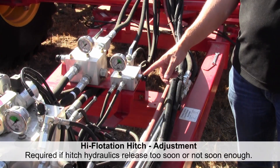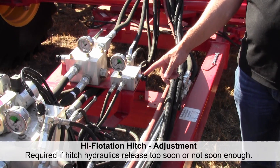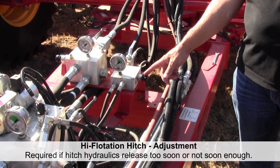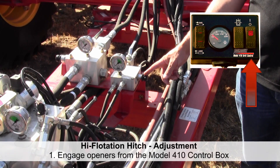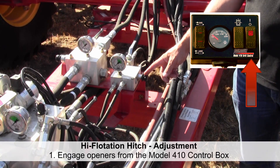The adjustment procedure for the high flotation hitch. The system will need to be adjusted when operating in the field because turning will be required, and it is recommended to do this ahead of seeding. The first step is to engage the opener depth circuit with the model 410 control box powered on.